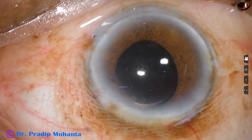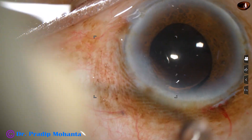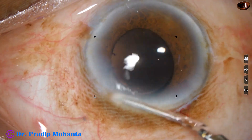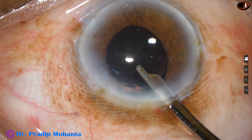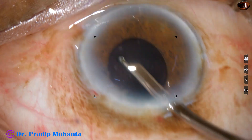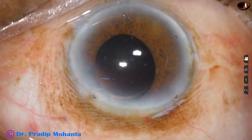This is moxifloxacin. Look at the main wound — there is no sign of wound burn. This is probably the beauty of the Oatly tip design. The tip is wider at the mouth and its shaft is narrower, so there is a lot of water flow around the metal needle, keeping the wound always cool. The anterior chamber is nicely formed and the case is concluded.